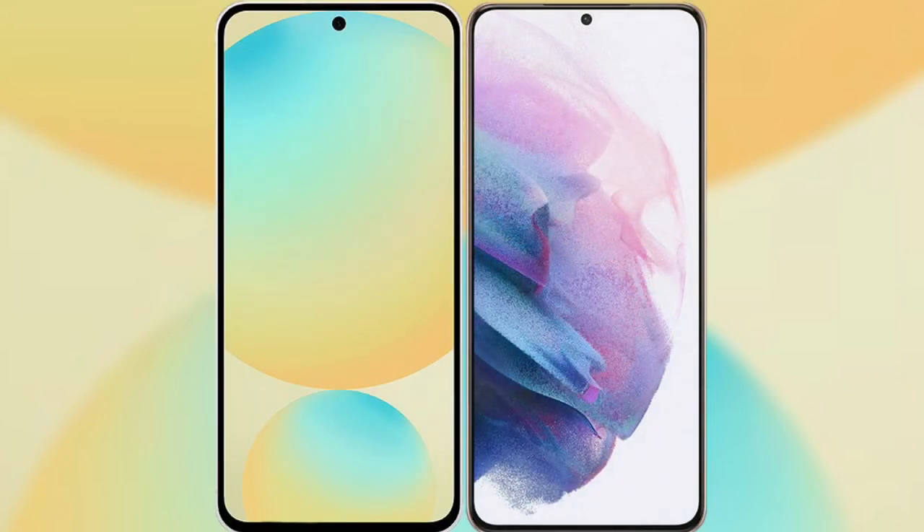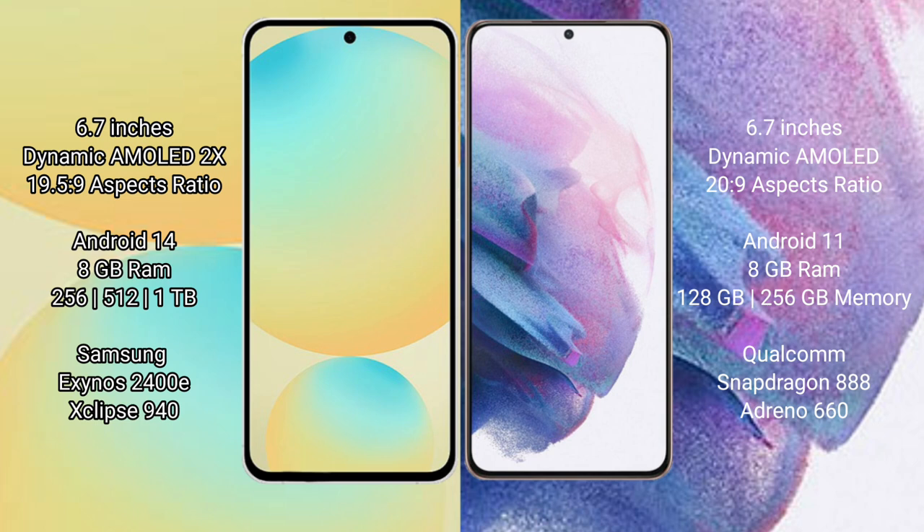I will compare the new Samsung Galaxy S24 FE with Samsung Galaxy S21 Plus. Samsung Galaxy S24 FE: 6.7-inch Dynamic AMOLED Display and aspect ratio 19.5:9. Samsung Galaxy S21 Plus: 6.7-inch Dynamic AMOLED Display and aspect ratio 20:9.